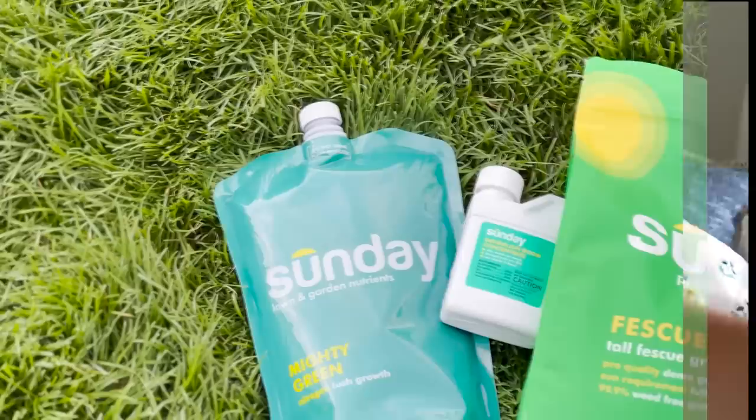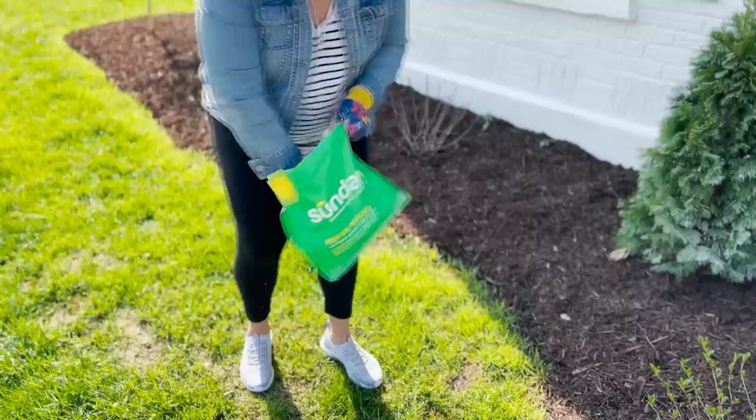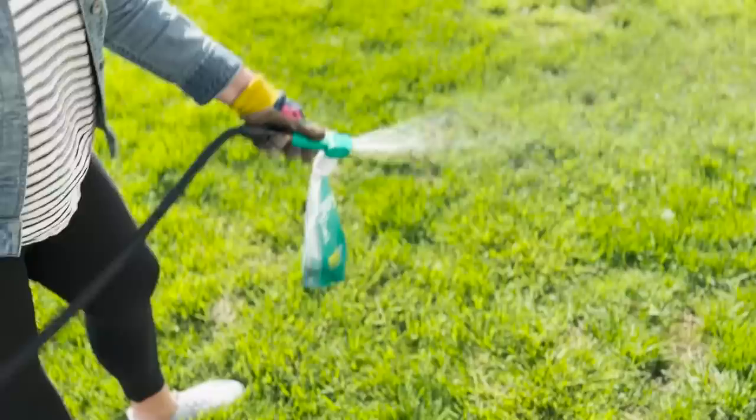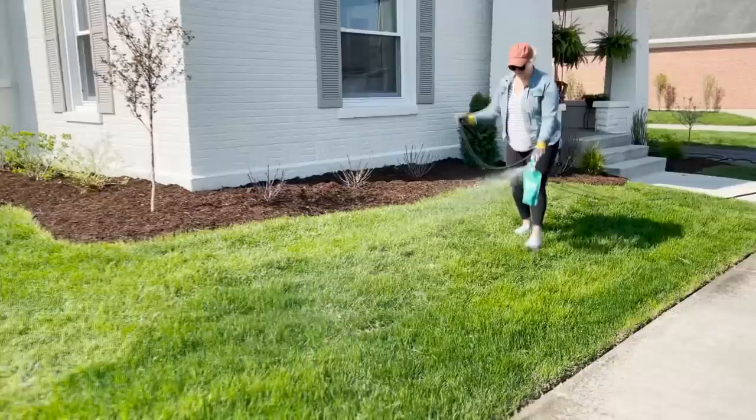But before we go any farther, I would kindly like to thank Sundae for sponsoring today's video. Sundae is an annual subscription that provides all lawn care products you need, from fertilizer to weed control to seed, all customized based on your region, climate, soil, and yard. Using cutting-edge plant science, a variety of macronutrients, and healthy ingredients, Sundae helps cultivate rich living soil for a greener and more sustainable lawn.